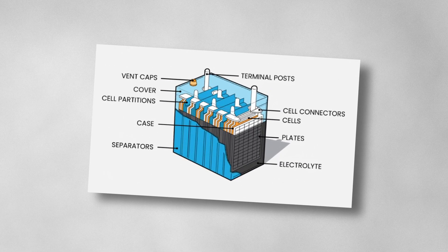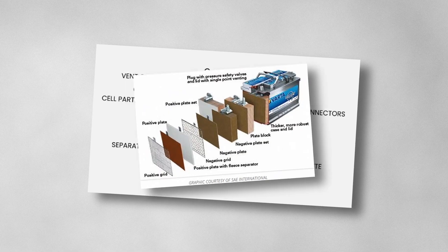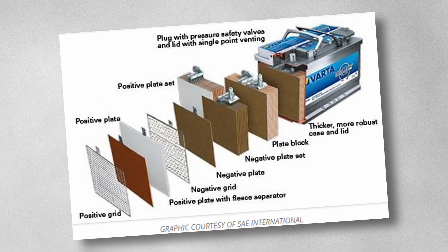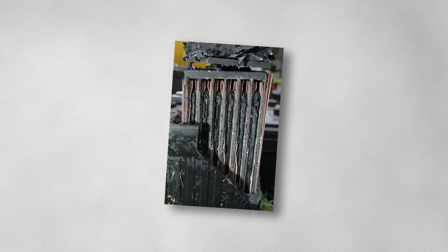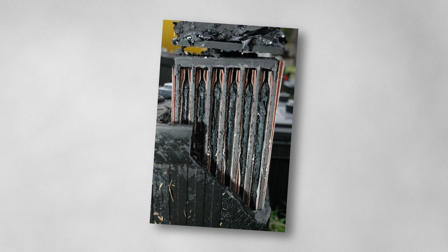Traditional lead-acid batteries are just lead plates submerged in acid. And whilst AGM and gel are more advanced, they're still ultimately just a box full of chemicals and metals. If you put too high a voltage into them, they'll become damaged. And if you keep them connected to a load, they'll keep delivering current until they're completely flattened, and again probably damaged. So you will damage the battery, but not much else.